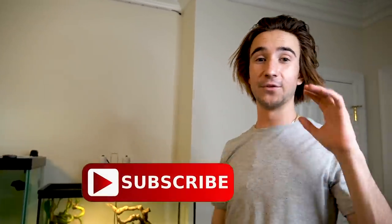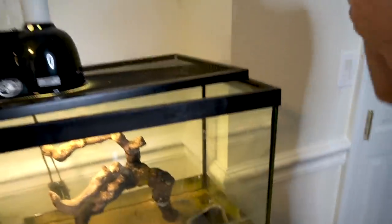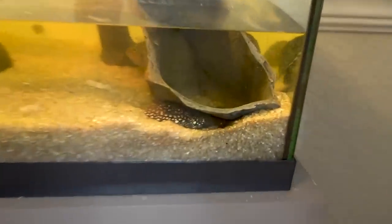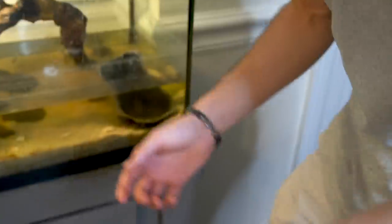We're hopping right into this video. This video is all about these turtles right here. We have four turtles in here and three different species. This is just your yellow belly slider turtle right here — the ones you see in the wild as you go to the lake.